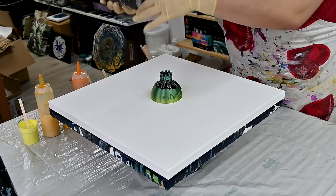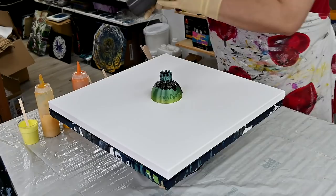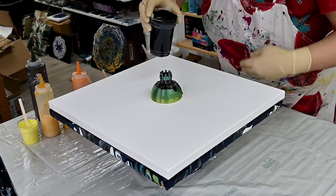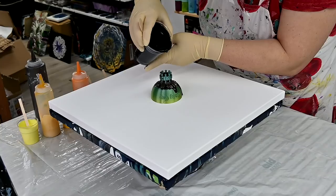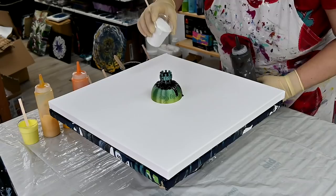My middle — my darker middle. And a little bit of black. Let's add a little more white.